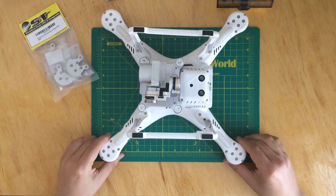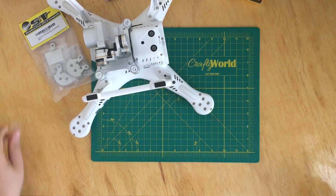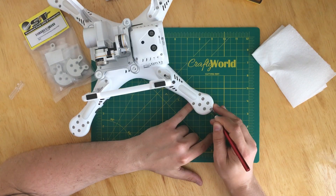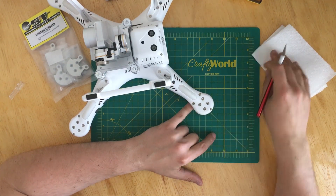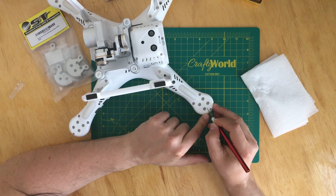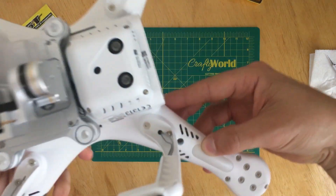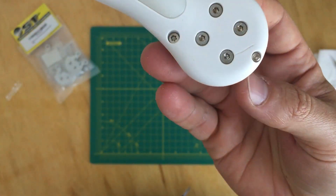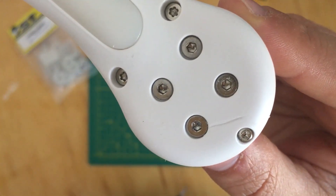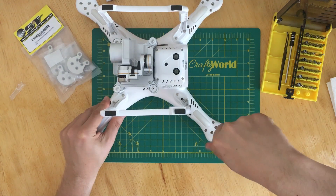What I'll do is epoxy it first, let the epoxy cure, and then install the aluminum plate on that arm. Here you can see that I'm scraping the plastic where the crack is. My idea is to make a small groove along the length of the crack so that the epoxy can adhere better. Now I'll take the screw off so that I can put epoxy on the side of the screw hole.